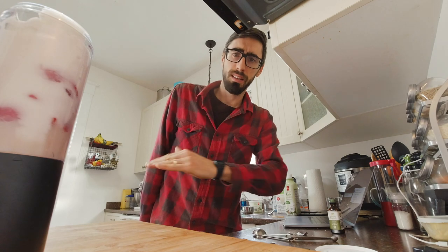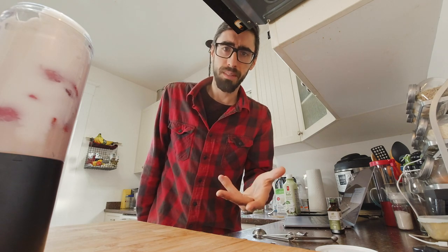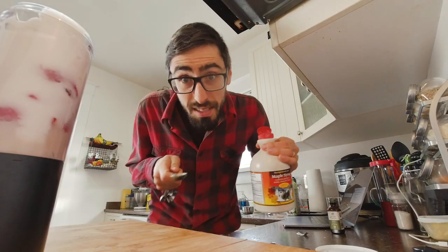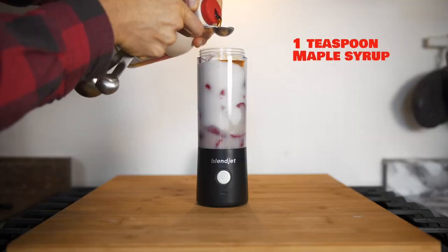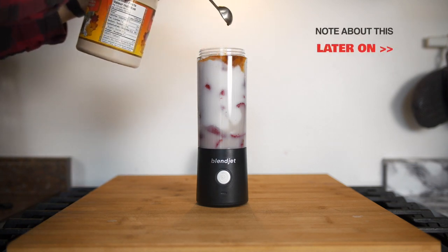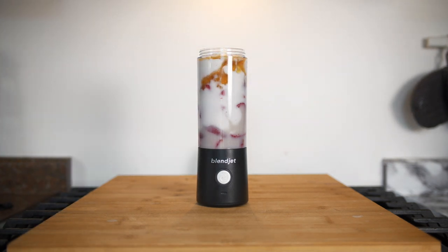So honestly, because there were no added sugars with this coconut product — it's a very clean product — to make it a little more tasty, we're going to add some natural sweetener. For example, maple syrup. Let's try one teaspoon. And let's go!